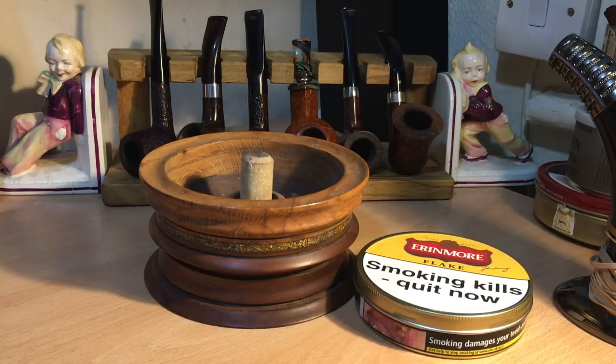Strictly speaking, you'd call this an aromatic, but you know that you're smoking a mature aromatic. This is not your typical American cherry tobacco or that kind of thing. This is predominantly a good Virginia Burley blend with what has to be a fairly natural topping, because I'm not getting any chemical flavour at all.